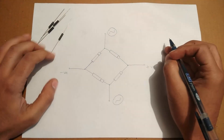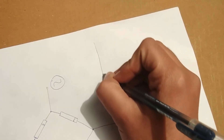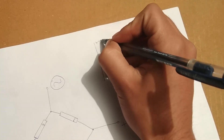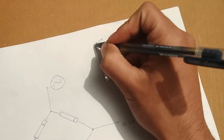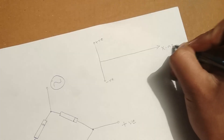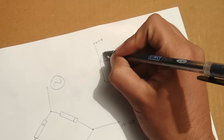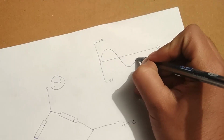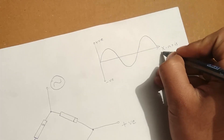So now, single phase AC looks something like this — this is positive, this is negative, and this is the axis. In the first cycle it goes to the positive, then comes down to the negative, then again to the positive, then again to the negative, and so on.